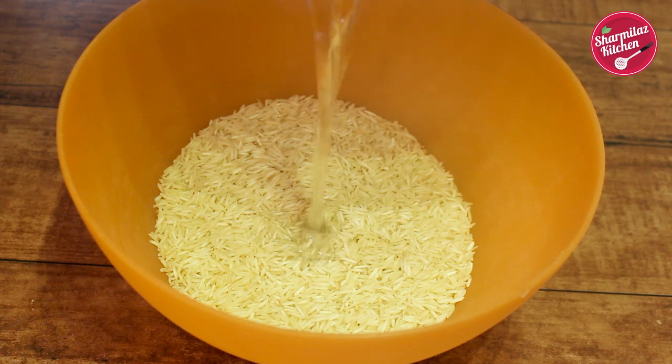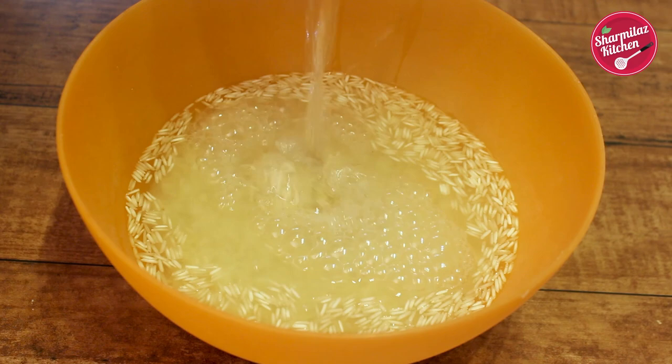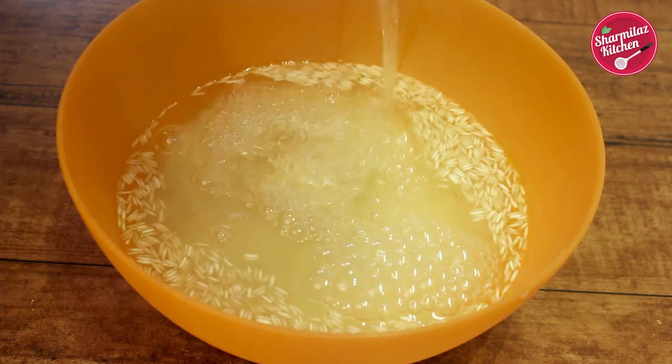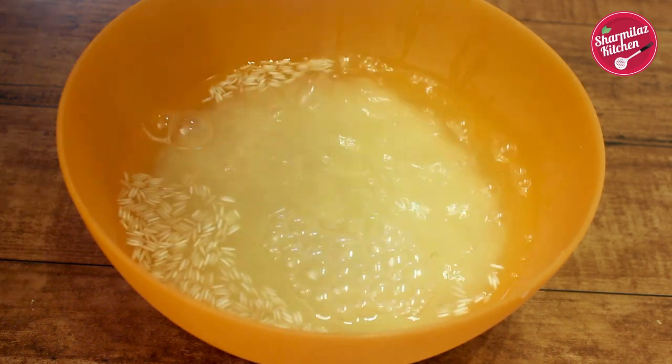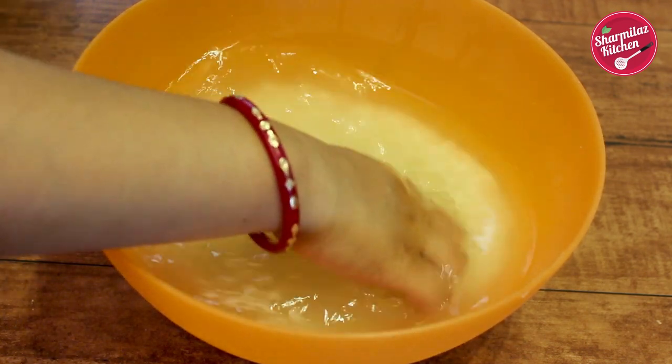Now let's prepare the rice for this biryani. Here I have taken 500 gram basmati rice. In this recipe, I have taken the same quantity of rice and mutton, but if you double the mutton quantity, that will also be very nice.